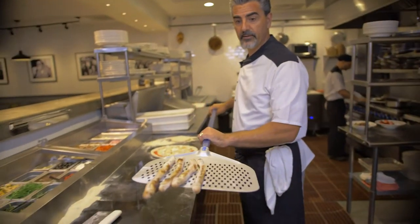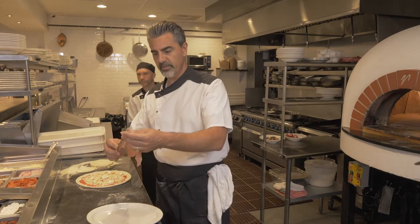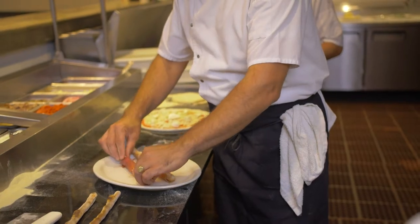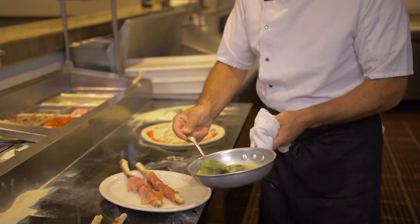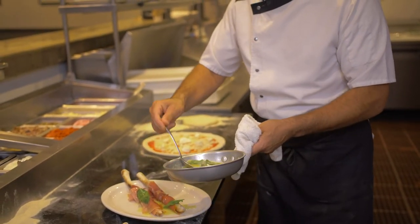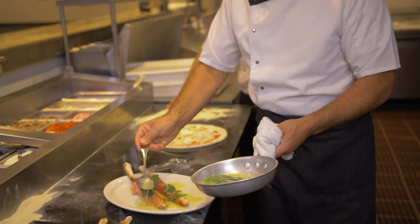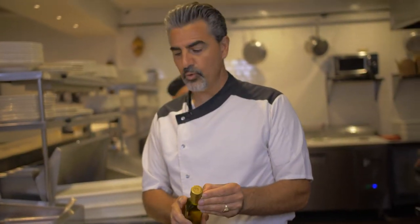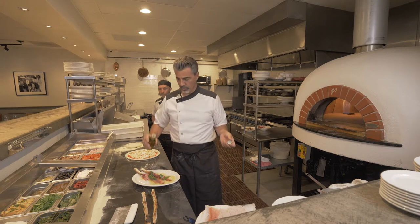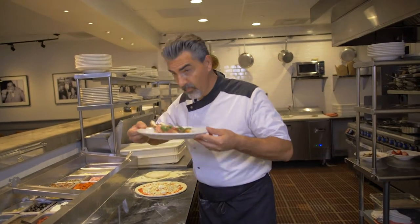The Grissini are ready. Next step: use good quality prosciutto for this recipe. What I like to do is just wrap the Grissini with prosciutto. And this is the secret right here — melted butter and sage. Unsalted butter, because the prosciutto is already salted. I like to add a little white truffle oil. If you have fresh truffle, you can do that too, but this is really simple and you can find it in any store. Just a drop. Que bel profumo!